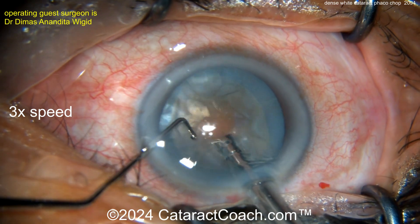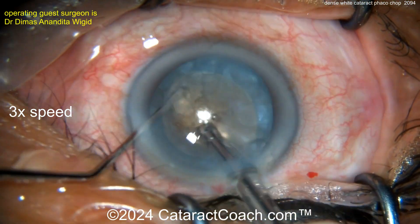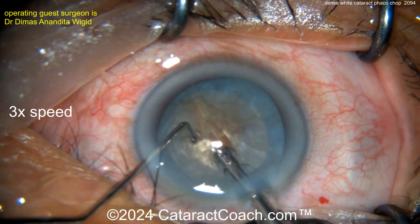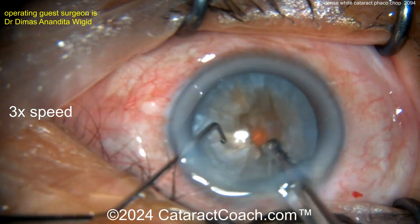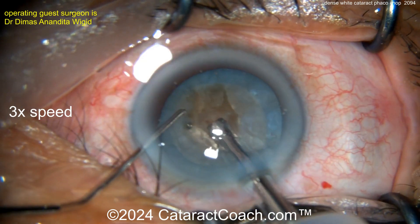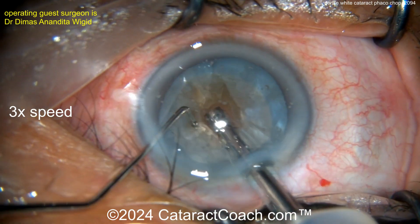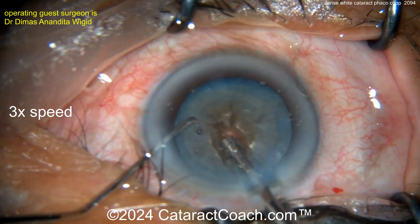Buzzing in the probe pretty deep — very good. Horizontal chop, and you see it didn't go through. Don't be discouraged, you've got to keep persistent with it — chop, chop, chop. Now the surgeon is grooving down a little bit, making a pit that'll help trap the nucleus between the phaco tip and the chopper to exert a little more force, not just relying on the holding power of the vacuum.